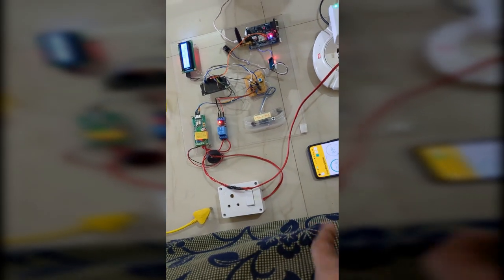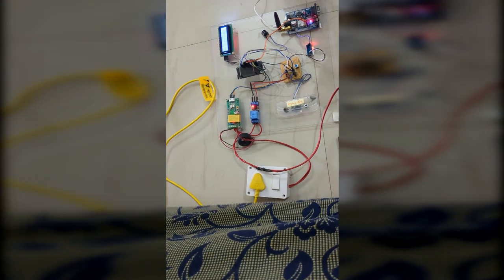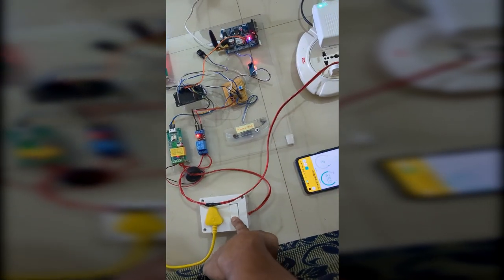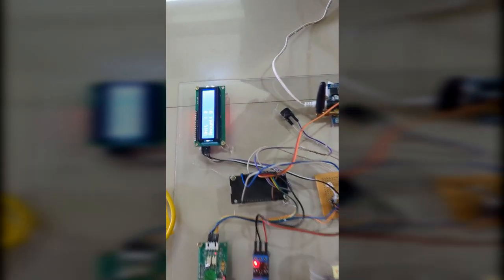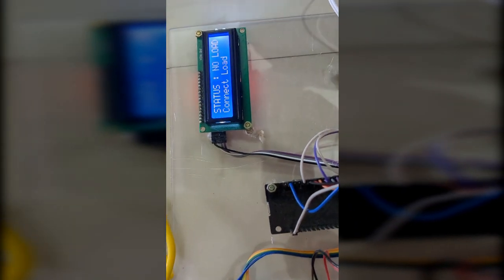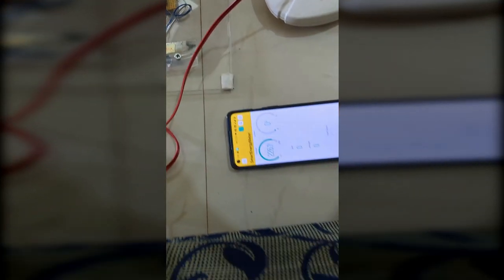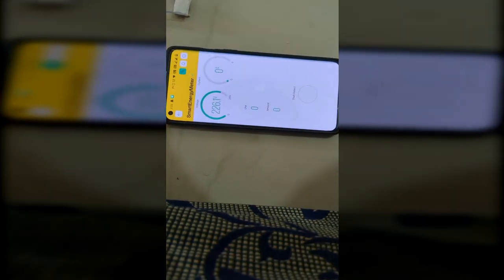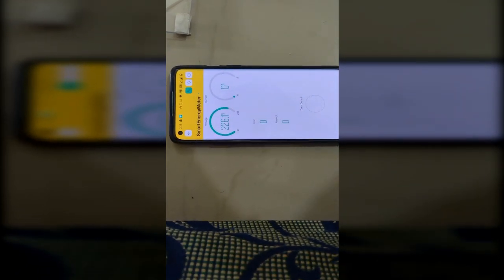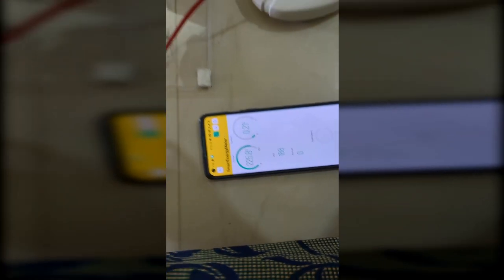Now we will connect the load to get some current. We are using a relay basically to control the load. If someone tries to open the meter box, we can also turn off the load — that is why we are using the relay. Now the current has come because the load is connected. That same current will be updated in the Blink IoT application and also stored into the cloud.